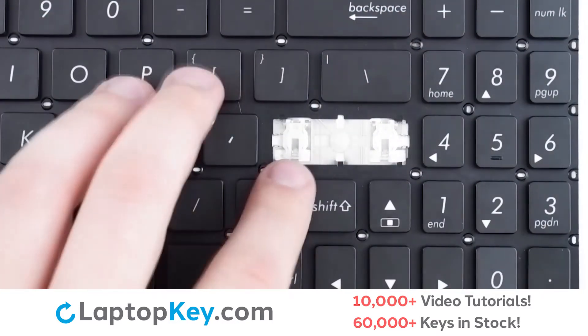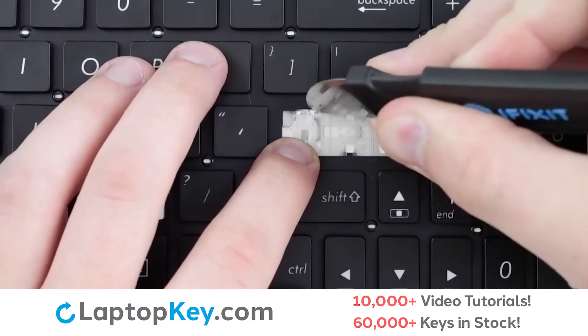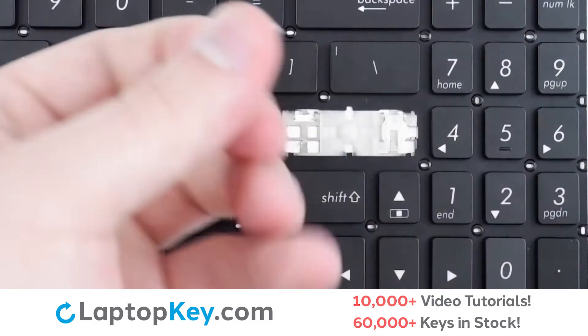To remove the retention clips, support the bottom of the clip with your finger, insert your tool between the plastic and the metal tab at the very top, apply gentle upward pressure to both sides, and the clip will be removed.